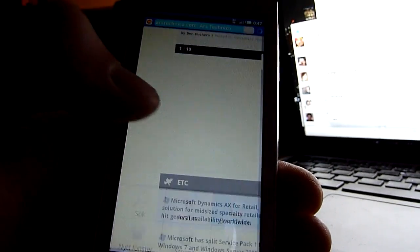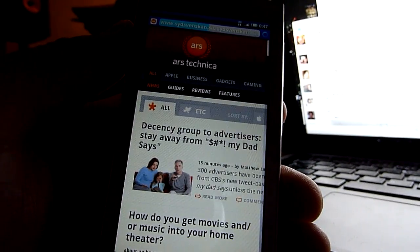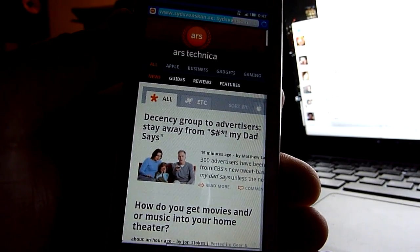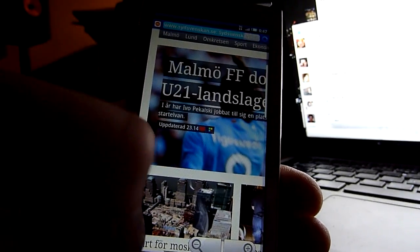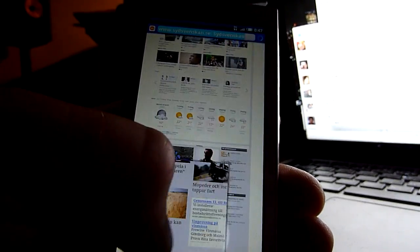So let's try a local newspaper. It's a pretty graphics heavy site. There we go, and all the graphics are in already. All these pictures and stuff.